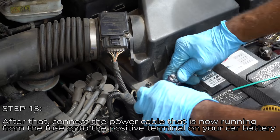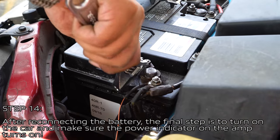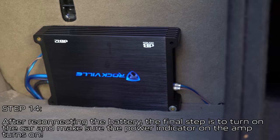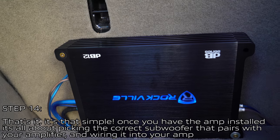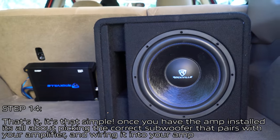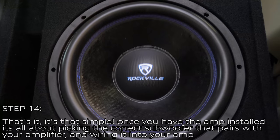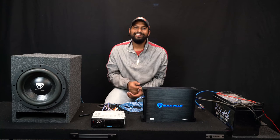Connect the power cable running from the fuse onto the positive terminal of your car battery. After reconnecting the battery, the final step is to turn on the car and make sure the power indicator on the amp turns on as well. That's it — it's that simple. Once you have the amp installed, it's all about picking the correct subwoofer that pairs with your amplifier and wiring that in. As always, I'm Mike from Rockville — see you next time.